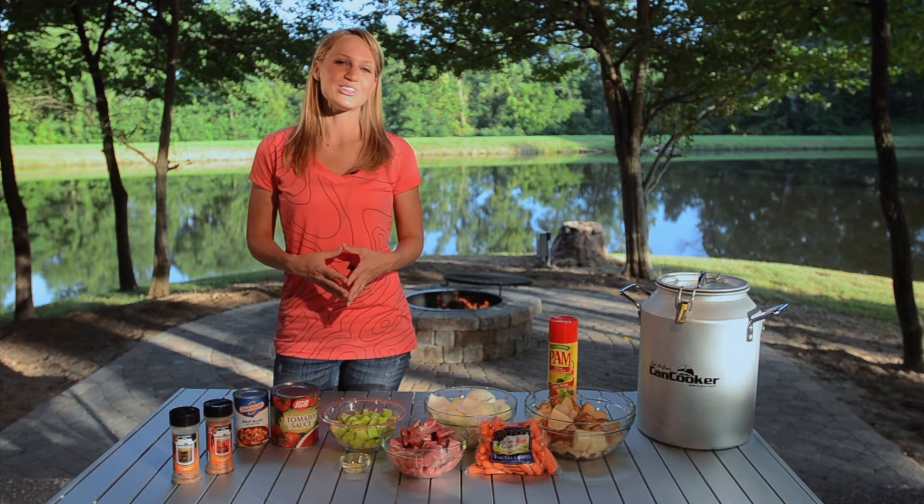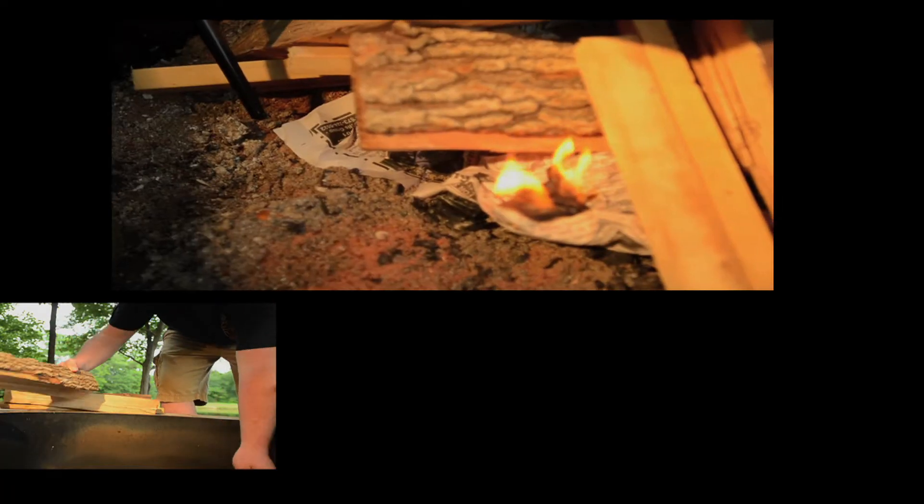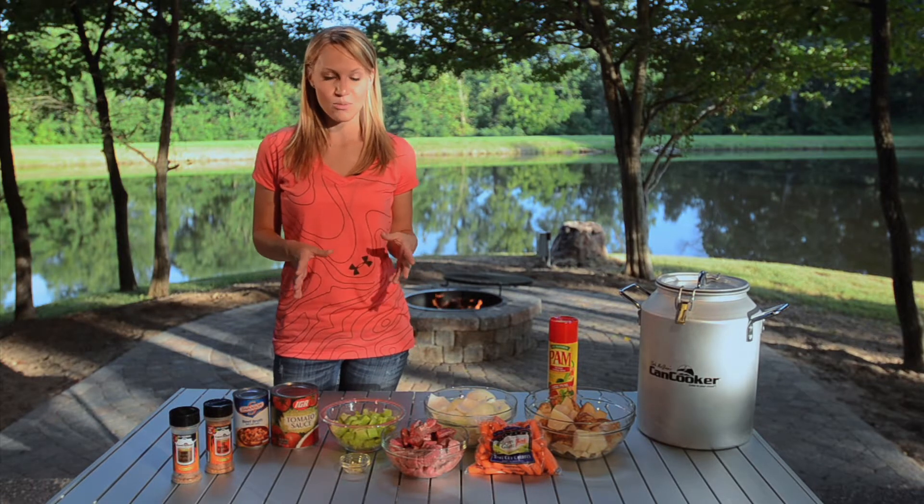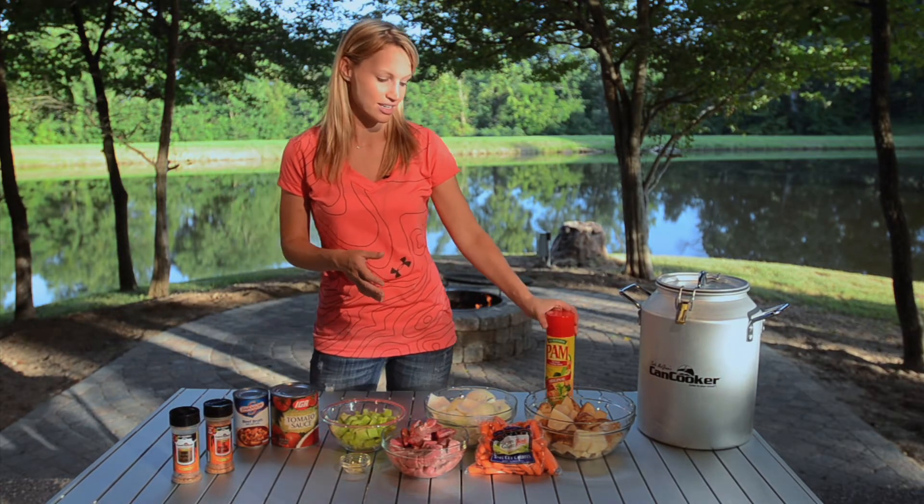The first thing you need to do for this recipe is prepare your campfire. Andrew's got ours going, so we'll go ahead and get the food in the can cooker. First, spray the inside of the can cooker with non-stick spray.